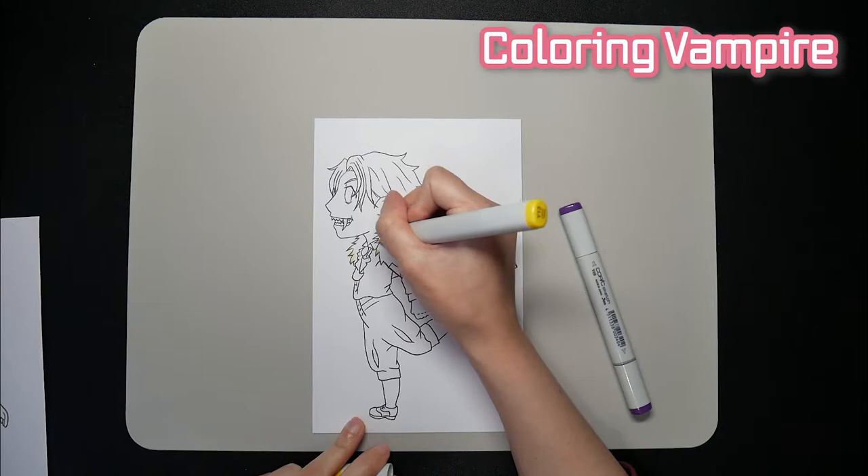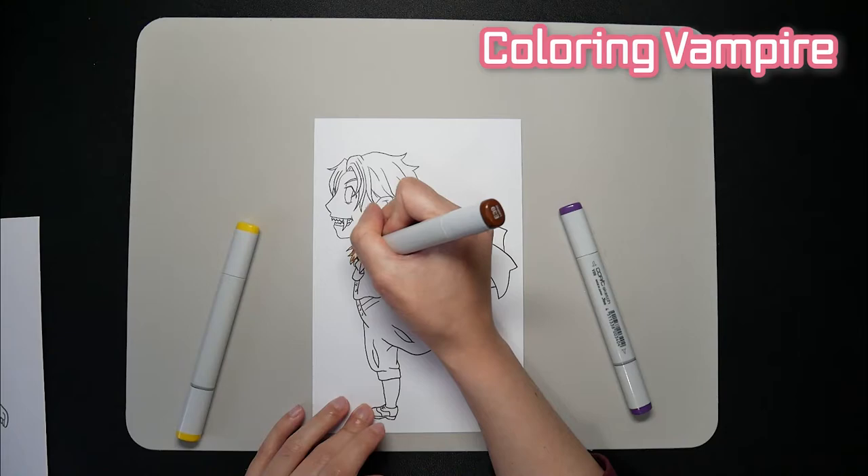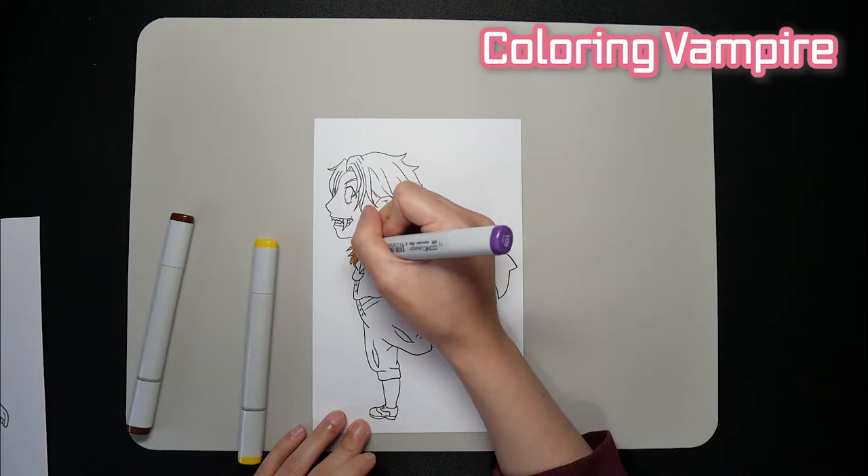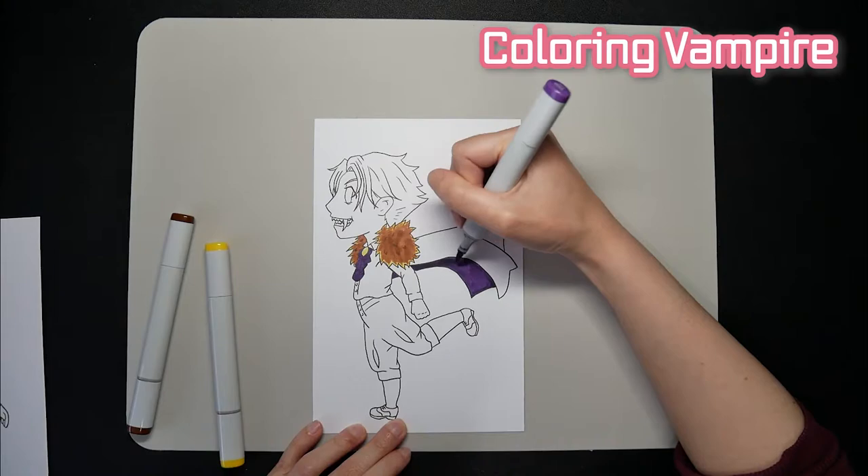I'll start by coloring in the vampire character first. This character was actually from my first Pinterest challenge, which might be why he looks familiar if you have watched it. Since I finished the original video, I've been wanting to redraw him and thought this would be the perfect opportunity. Also, as the original was just a sketch, there isn't really a color scheme, so it works out well with this challenge.